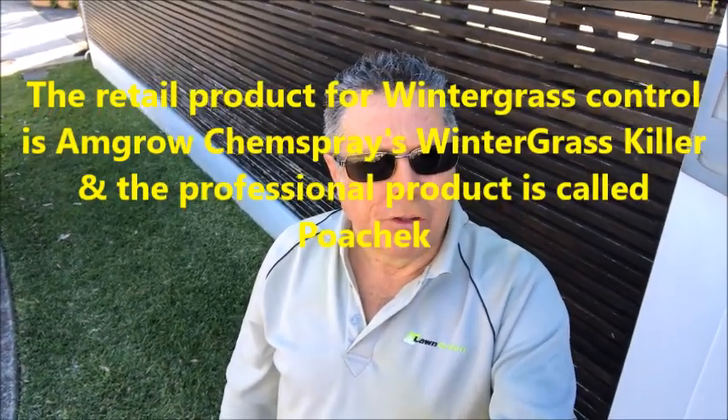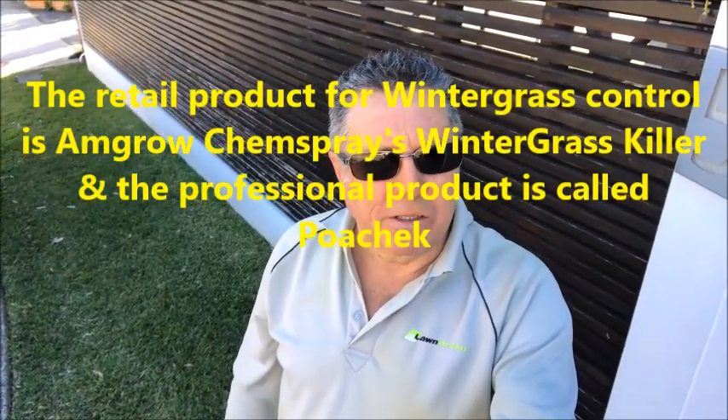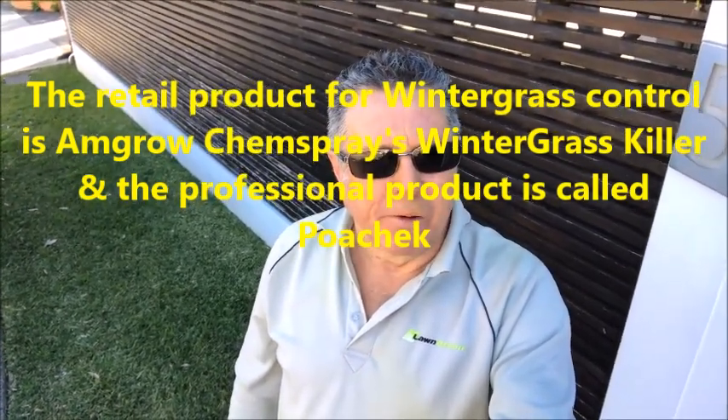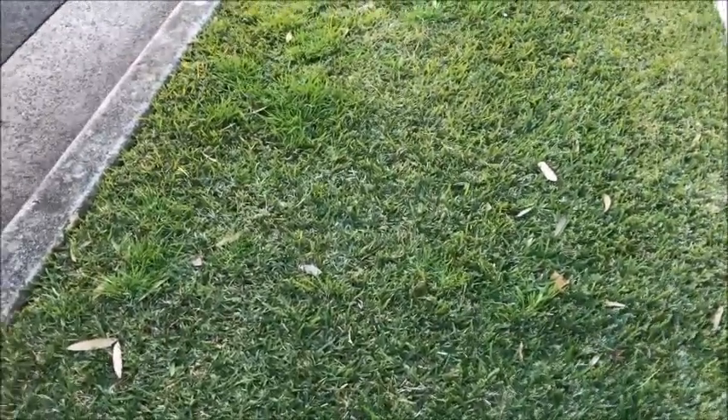The retail product is called Endothal, and the professional product that we use is Pow-r Check. The active constituent is Endothal, and it goes by that name in the retail product.